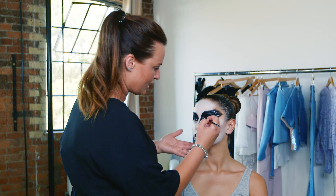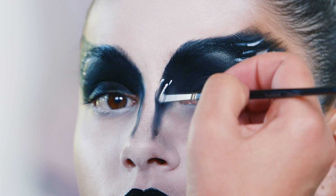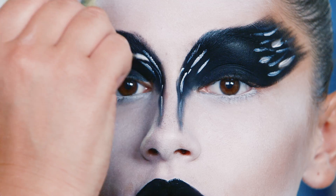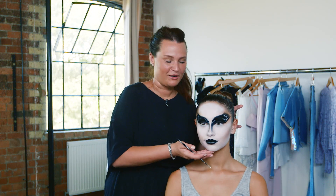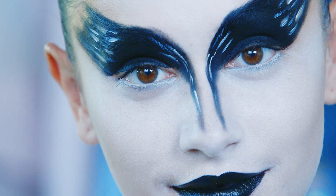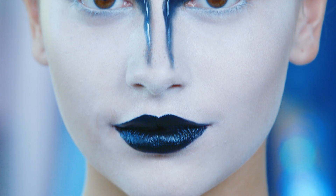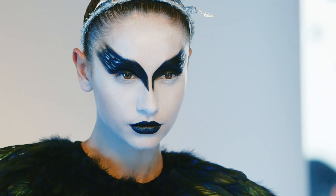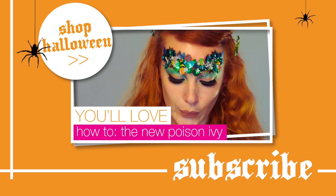I'm just going to shade a little bit around here as well. You've turned into a Black Swan — I love it! I'm going to try this at home for Halloween, it's going to be amazing.